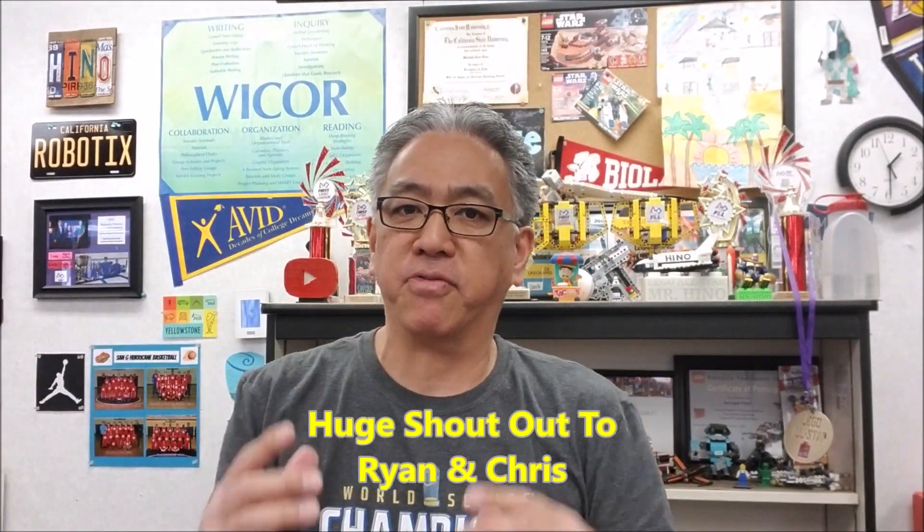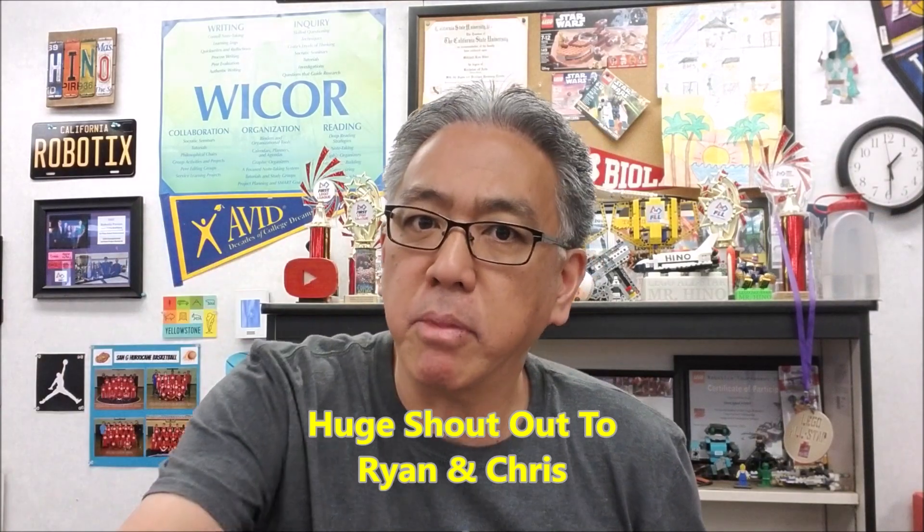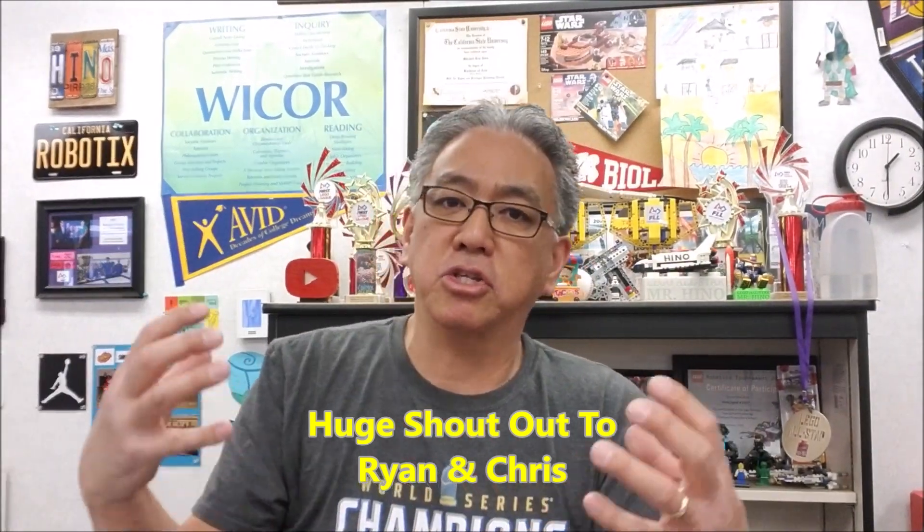Definitely want to give out a big, huge, world's greatest shout out to Ryan and Chris for building this. But Ryan, mostly, because you took over and he's so passionate about ping pong that we decided, hey, we're going to go for it, do the program. So Ryan did his own program for this thing.